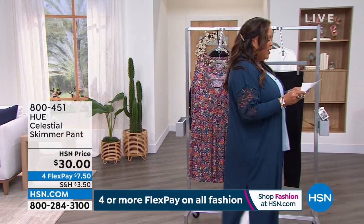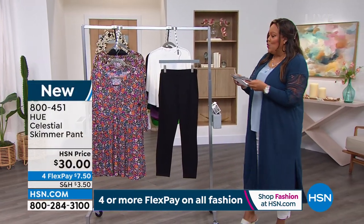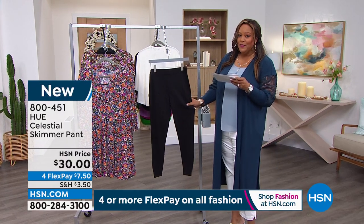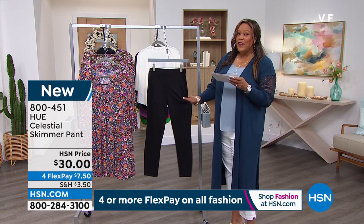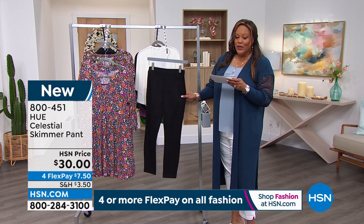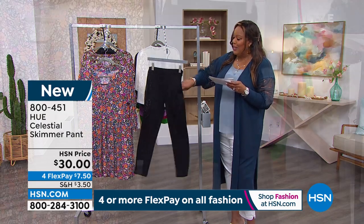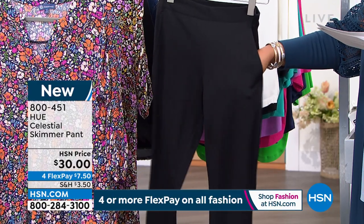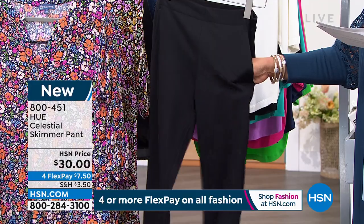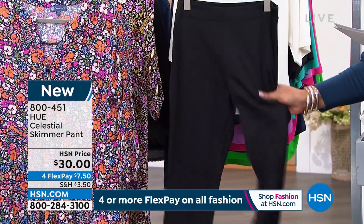Speaking of weekends, I have a Hue Celestial Skimmer pant for you — comfortable and very slimming. It's only $30, and your first payment is only $7.50 to get it home. It has some super technology to it. Sarah Rui is standing by — she's the brand ambassador for Hue. Hue is a national brand, number one in leg wear. You may remember all their beautiful colorful stockings — now they've ventured into leggings and skimmer pants.